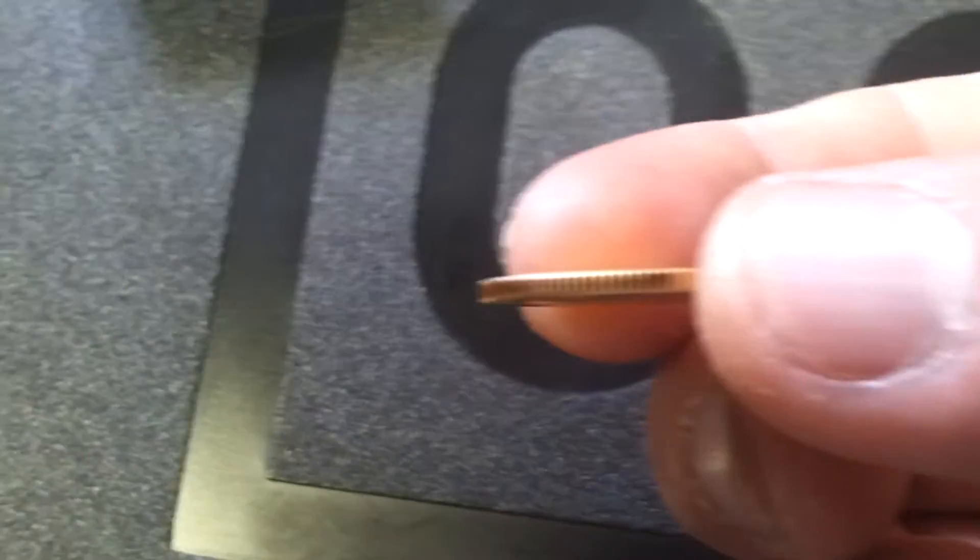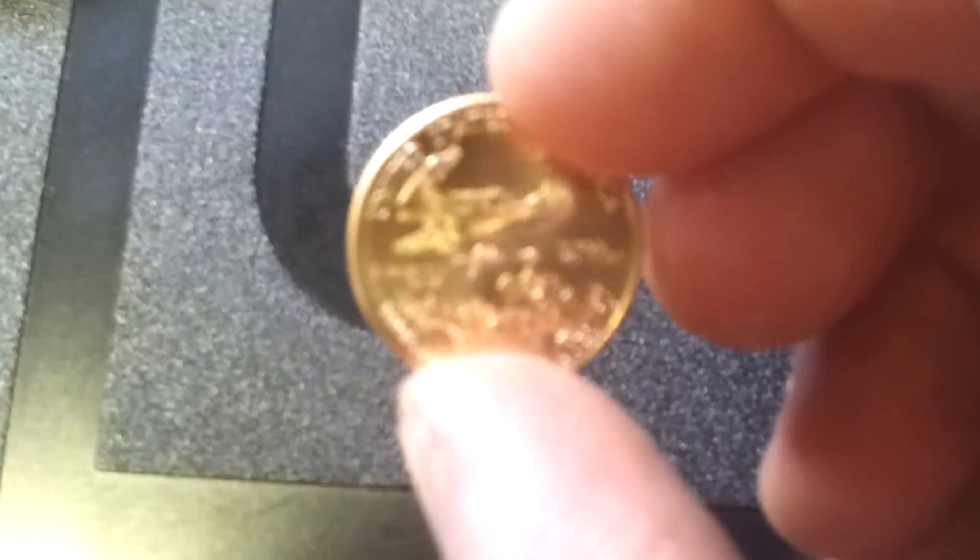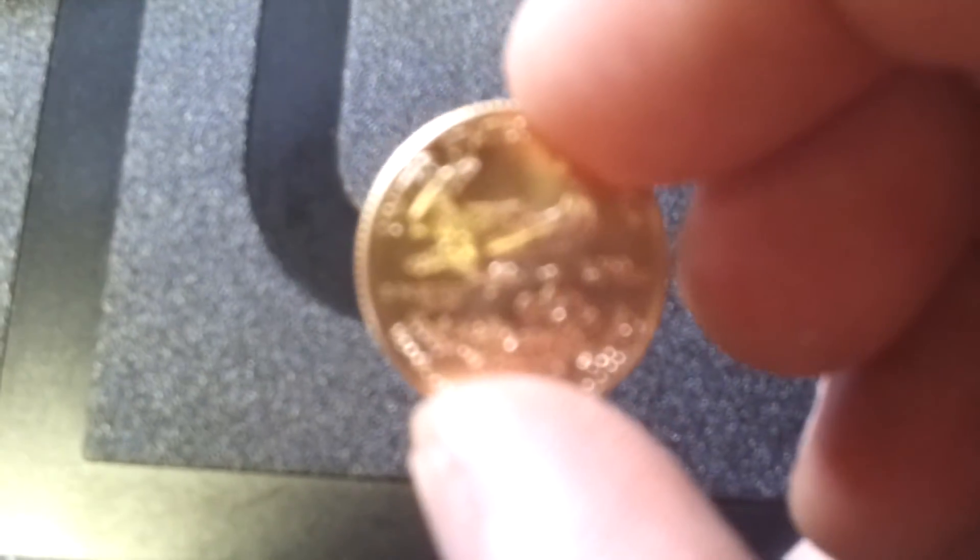Nice little size to it, good thickness there. I'd say it's a little bit wider in diameter than a nickel, but less than a quarter, that's for sure. A little bit thicker than a quarter I think too. But yeah, this is definitely a nice coin.